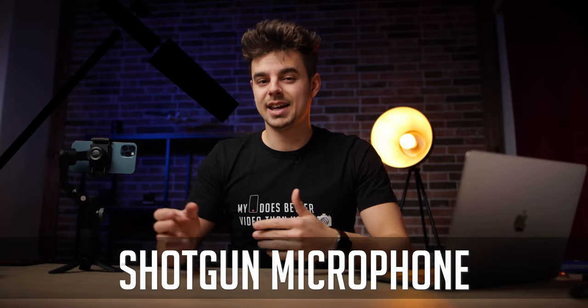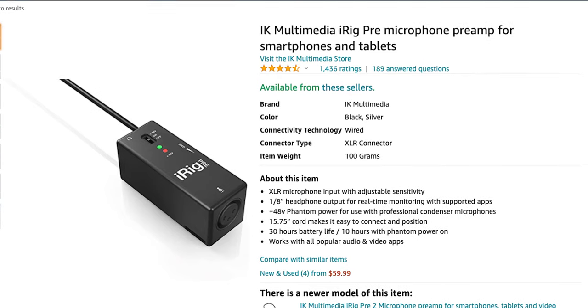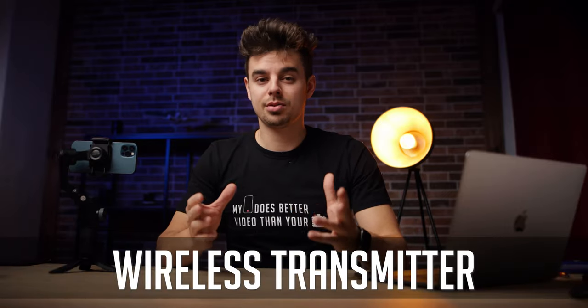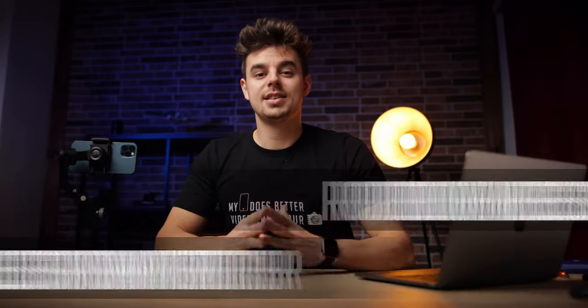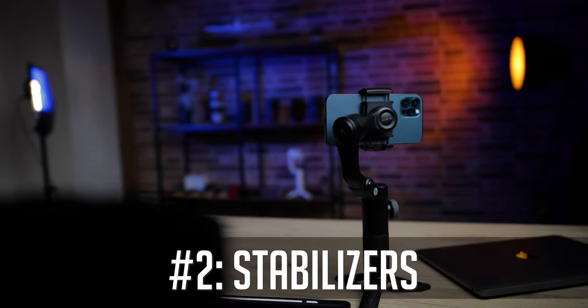In case you want to use a shotgun microphone, you have to get something like the iRig Pre, which lets you use your shotgun microphone directly with your smartphone. You could also use a wireless transmitter like the Rode Wireless Go. By the way, this video is not sponsored by Rode — I just happen to like their products.